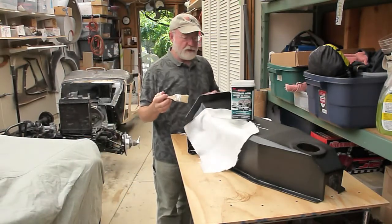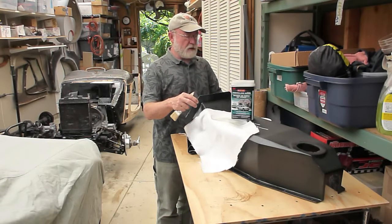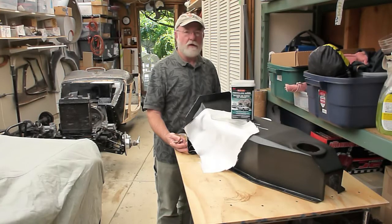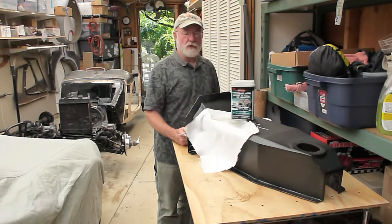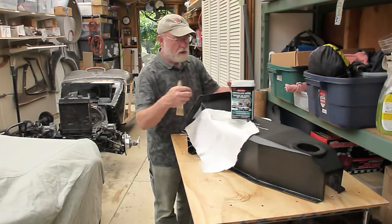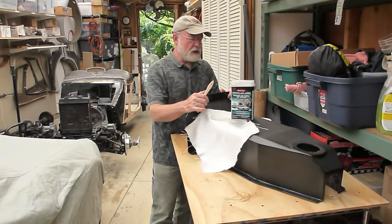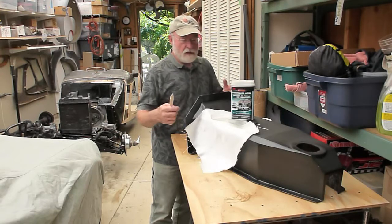Let me do a little demonstration of how I finished off this transmission tunnel. As mentioned, it was made completely out of pieces of mat board, which you can buy at almost any art supply store, and a hot glue gun. Basically I cut my pieces and started at the front, working my way to the back, fitting it around the transmission and into the firewall, and made some flanges so I can screw through into the firewall and along the floors to mount the tunnel. I opted for this because it's a material that's very easy to work with.